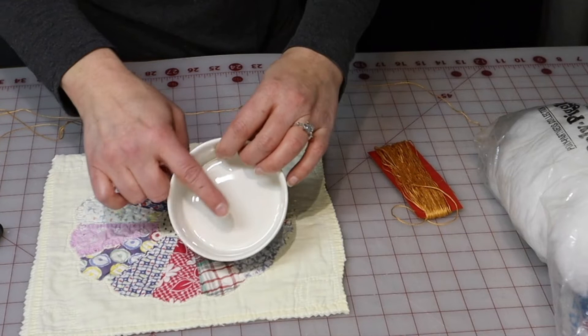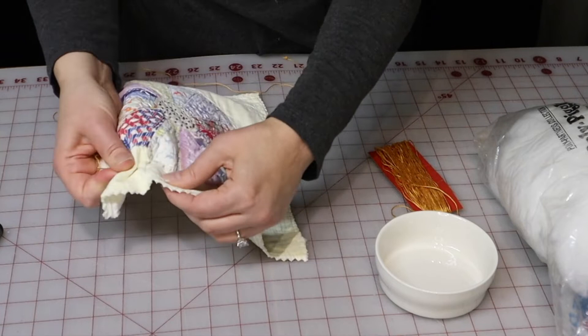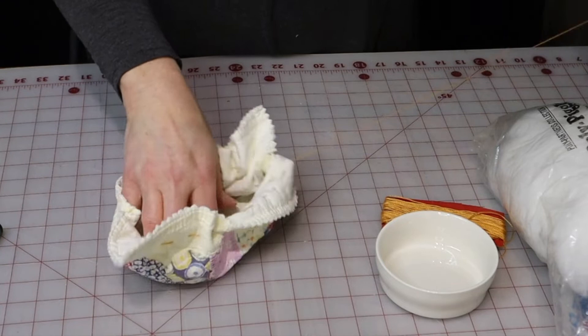I'm going to very quickly stitch around the outside of this circle using big gathering stitches, going well outside the circle, because I want to make sure that once I add this to my container, it is beautifully centered on there. Now I'm going to pull it into a pouch.